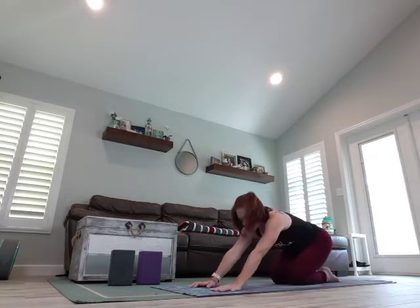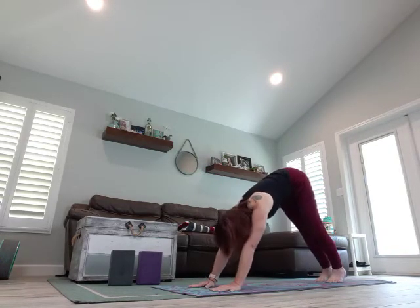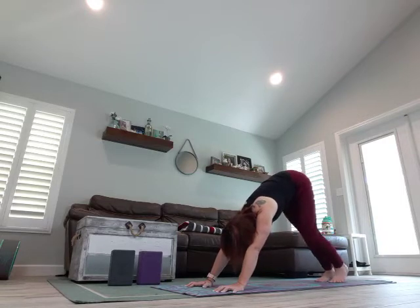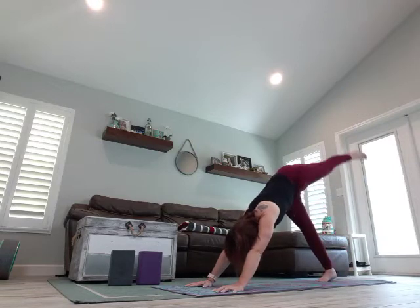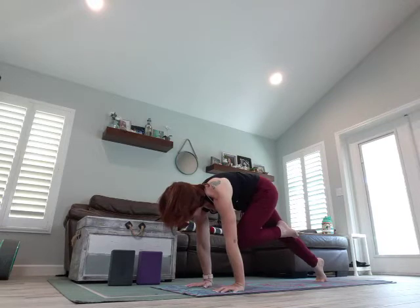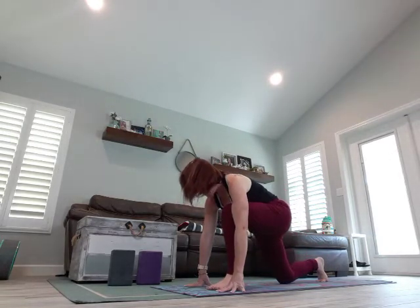We're going to walk those fingertips back up, curl your toes under, come back to your Downward Dog. Pedal those feet, take a breath. Grasp at your mat if your wrists are hurting you. We're going to tuck that tailbone towards the sky, reach the right leg up — Three-Legged Dog. Inhale, exhale, bring that knee as close to your chest as possible, coming forward, shoulders over the wrists. Step that leg up, lower down, flatten that foot, rise up. You can squeeze the inner thighs together to help you rise up.